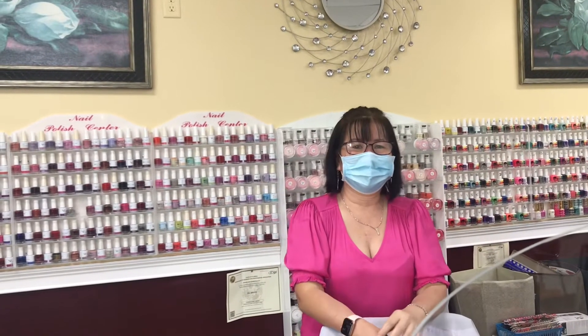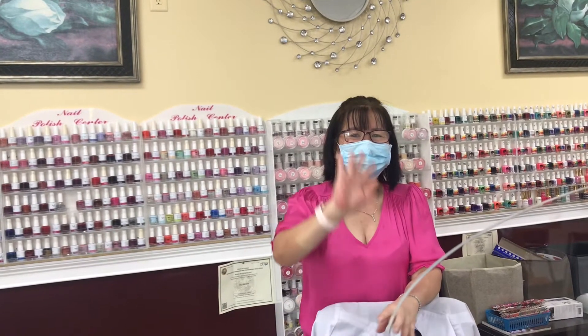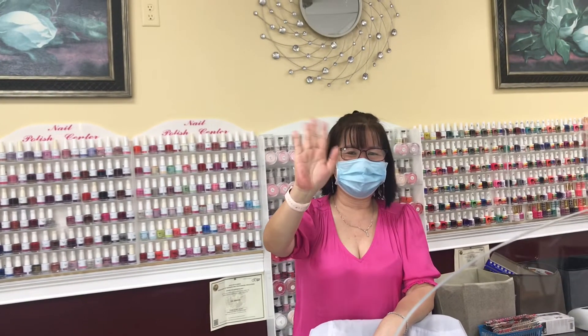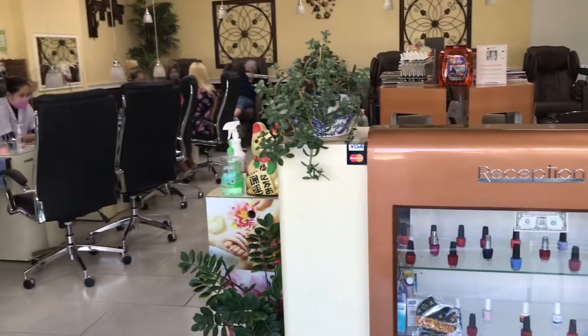This is Tom, the owner of this nail place. This place is run by Tom and Cindy, his wife. He's a very nice, good-hearted person and always takes care of all his customers very well. This is Sydney. She's the nicest person. I always look forward to being with her to get help with my nails.